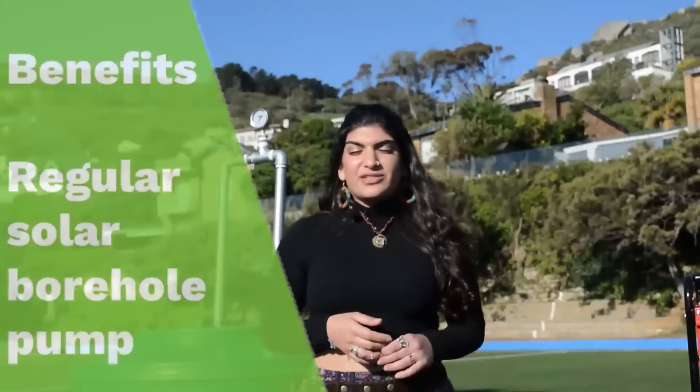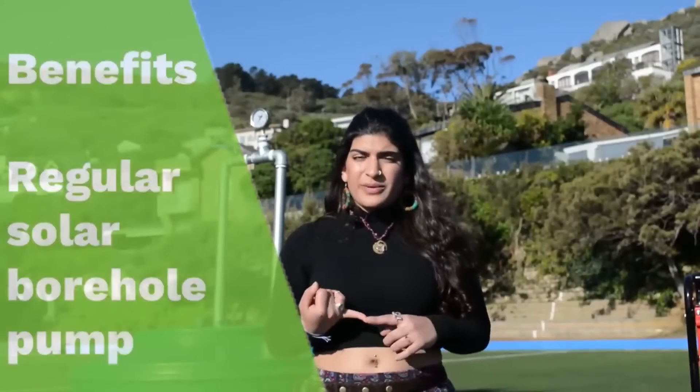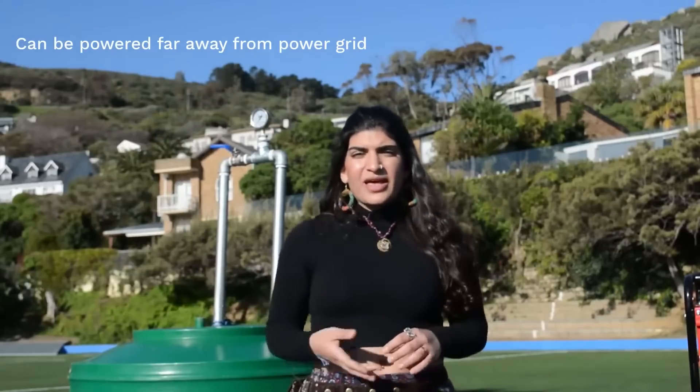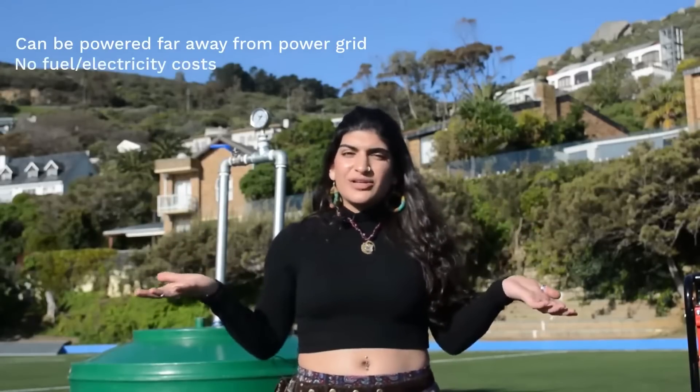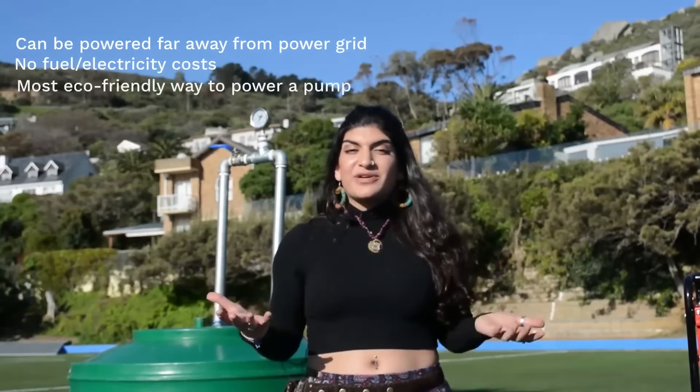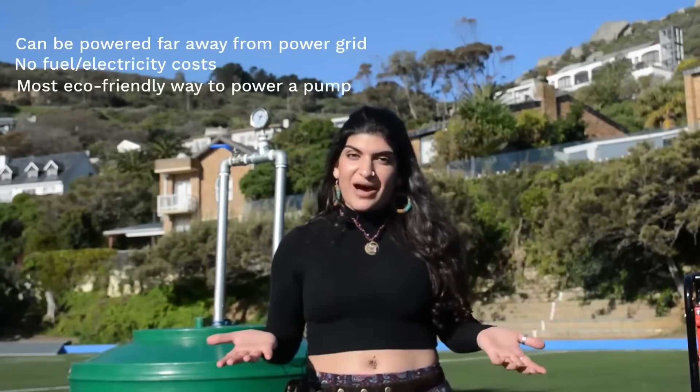Let's talk about the benefits of a solar borehole pump. You do not need to connect it to any mains and can power it far away from your power grid. It uses free and available sunlight, which eliminates all costs of fuel and electricity, making it the most environmentally conscious way to power your pump.